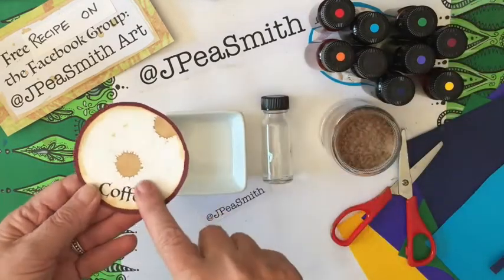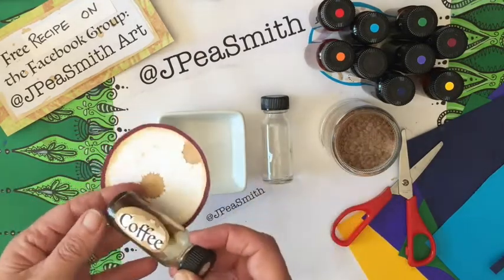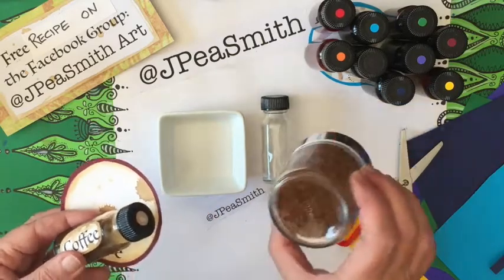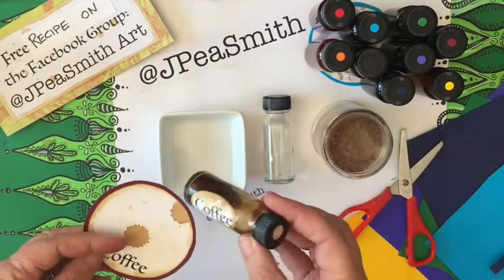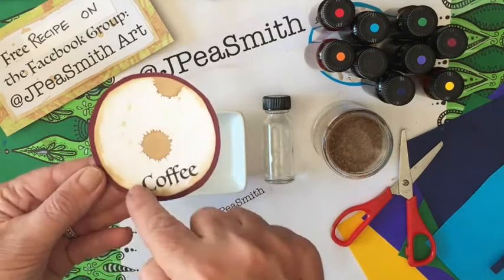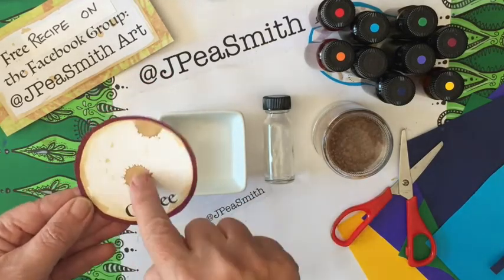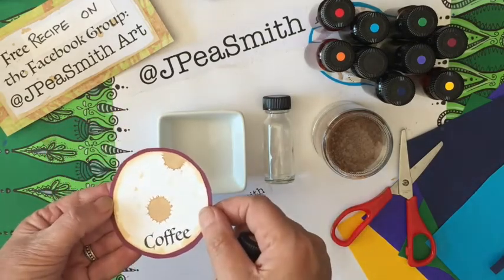Basically, in case you hadn't noticed, I love to decorate things with a bit of coffee. I have a bottle of coffee that is just granulated coffee mixed with hot water, and I just regularly top it up. It's nice to have it on hand. I either brush it gently around the edges or drop splodges from a high distance, and I just like the effect it has.